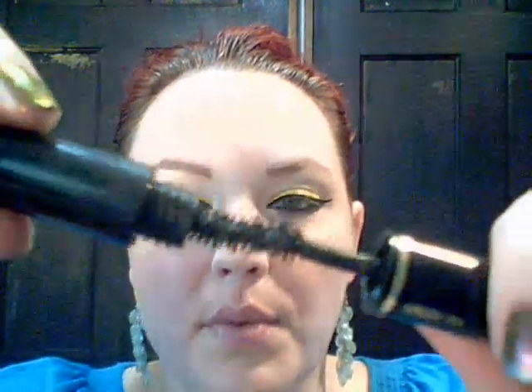Now we are going to curl lashes. I'm using Hypnose Drama from Lancome — it has just an amazing brush and it is an amazing mascara. What we're going to do is apply it top and bottom, let that dry, and apply it again and again — about three times total. You can put on lashes if you prefer, but I don't want anything to cover up the yellow that I've painstakingly worked at putting on.